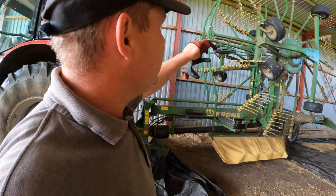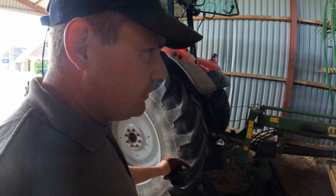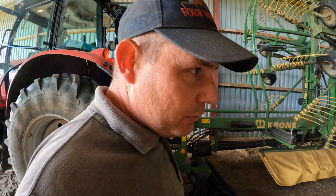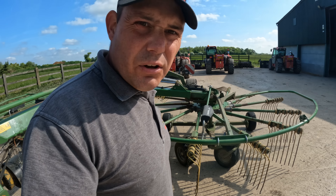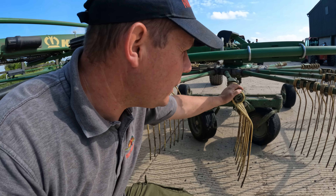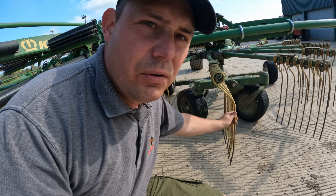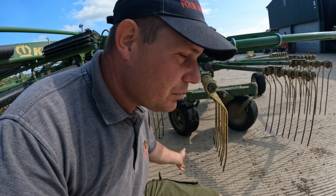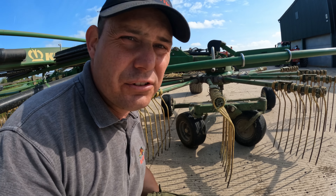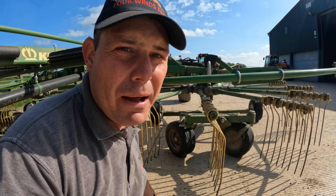I'm just going to adjust the height that the rake scoops up at. Nothing needs to be greased — it's only had half a day on it, so until they've done a couple of days then we re-grease it. You've got to change your height of tines field by field. Last fields were quite rough so they were up a little bit. Obviously the tighter down to the ground you have them the more you'll clean up, but on rough ground you'll set the rattle clutches off.